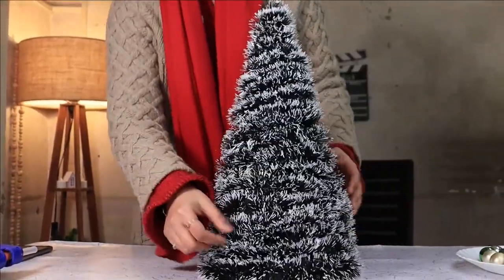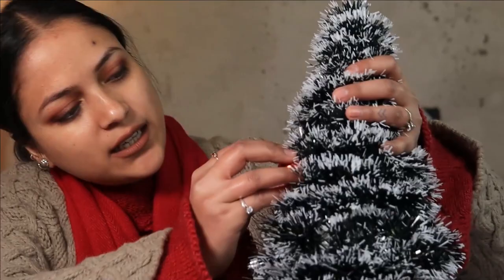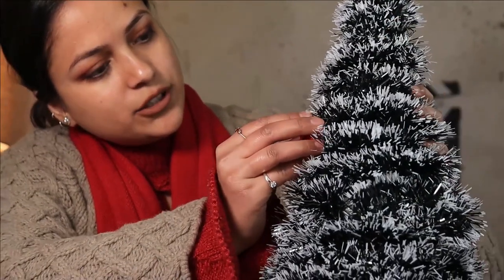Here is your tree — now let's decorate it. Add a little glue to your ornaments and start adding them to your tree.